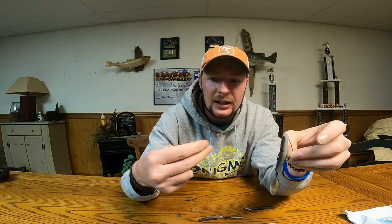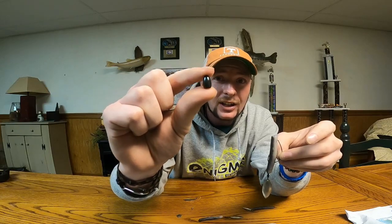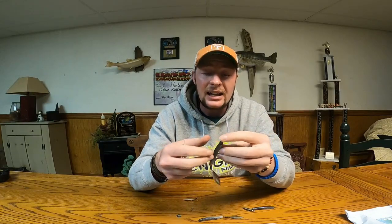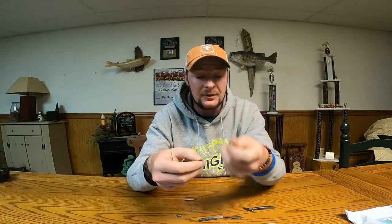My weight of choice most of the time is a little bitty quarter-ounce Woo Tungsten weight, and that sits right on top of there just like that. You snake it around through the grass, and a lot of times they'll end up biting it on the fall because they'll see it flashing and falling down there.